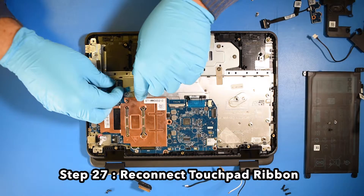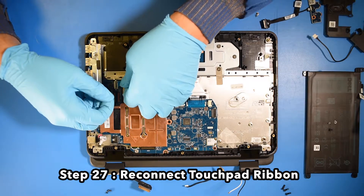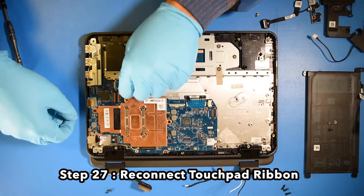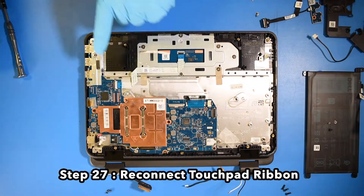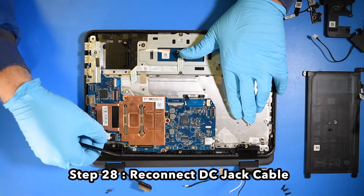Step 27. Reconnect the touchpad ribbon. Step 28. Reconnect the DC jack cable.